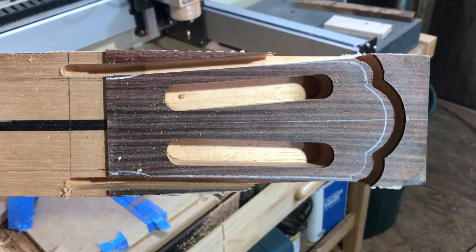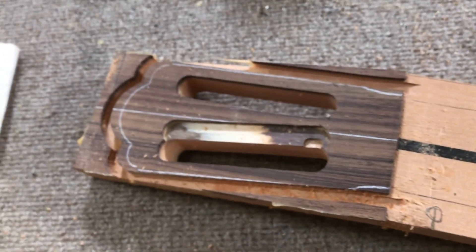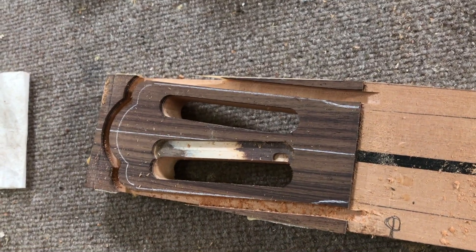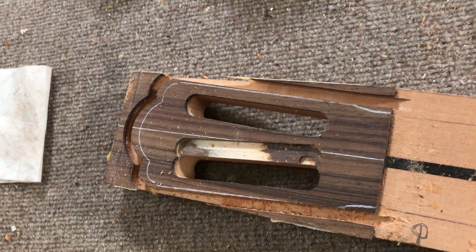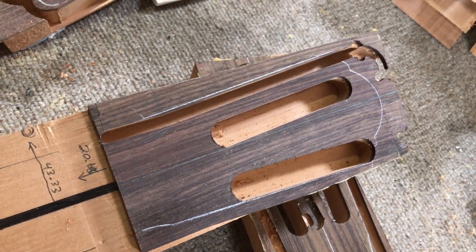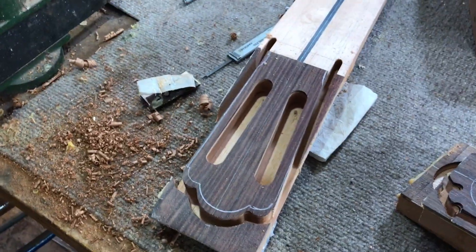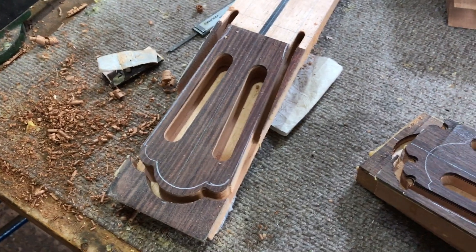I kind of worked all day on this to get it right. This was the first attempt right here. Then the second attempt was here. And the third time's a charm, as they say. So anyway, I'm figuring this out — this journey with the CNC.